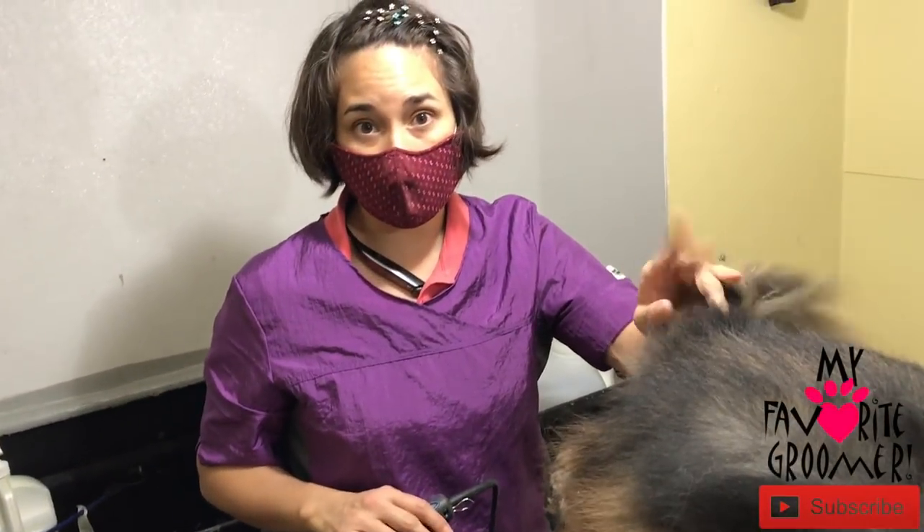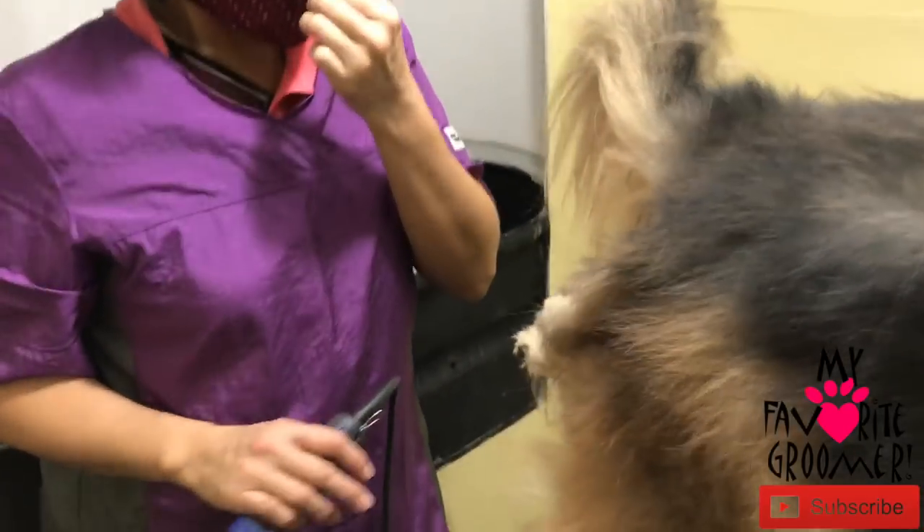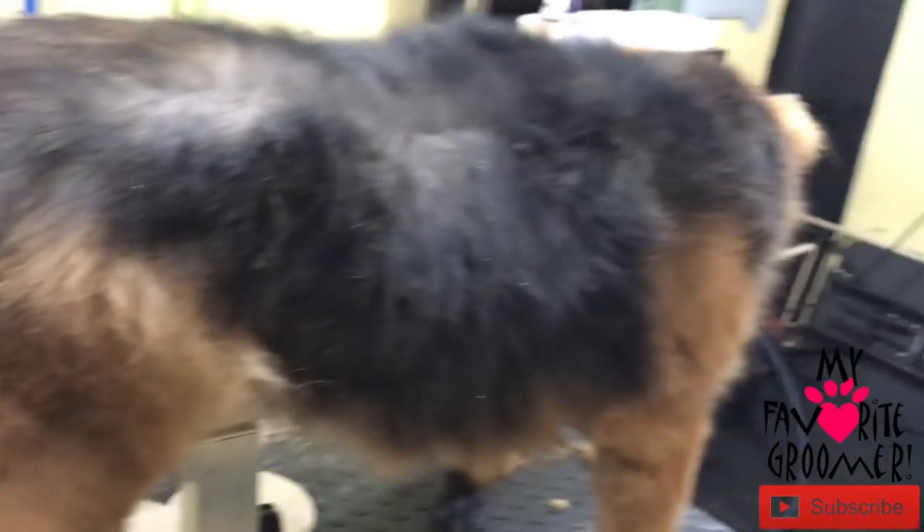All right folks, we're on our second dog, same household, serious matted dog as far as hair. This is a chow mix. I was told it was a Labrador mix, but definitely chow — got chow in here.